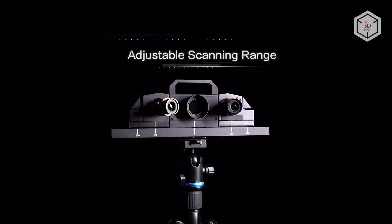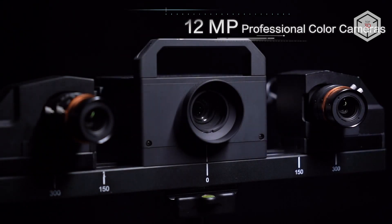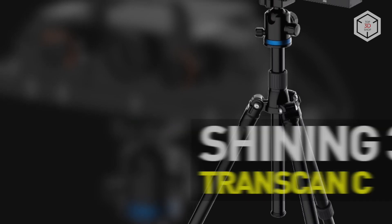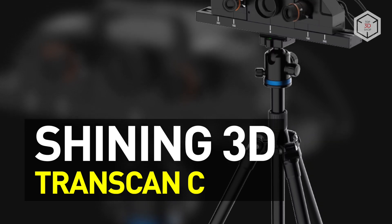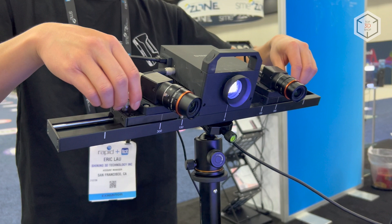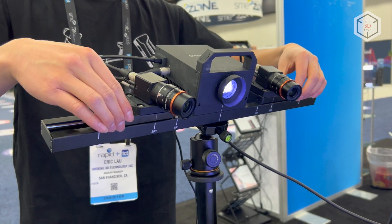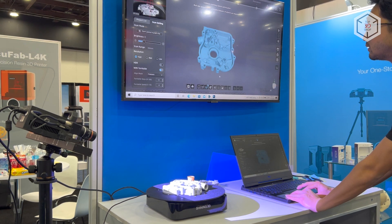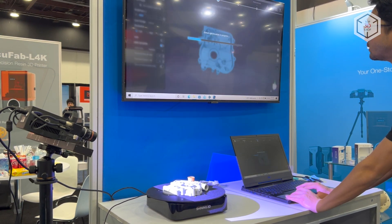Hi everyone, this is Top3DShop and in this video you will learn about the Transcan-C Professional Desktop 3D Scanner by Shining3D. The Transcan-C is a white structured light scanner that delivers exceptionally high resolution and accurate scanning of small to medium sized objects.